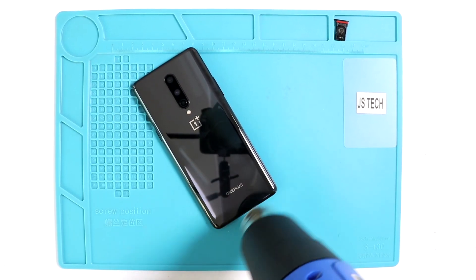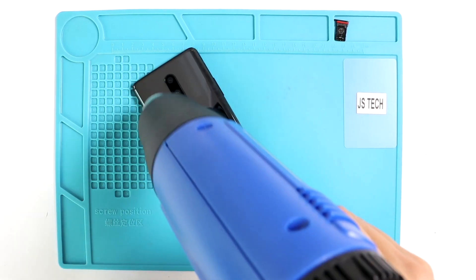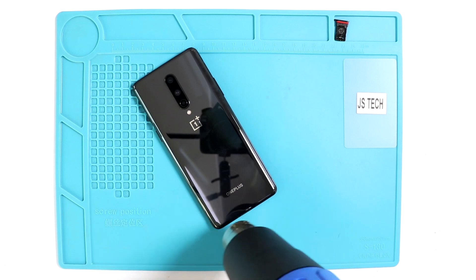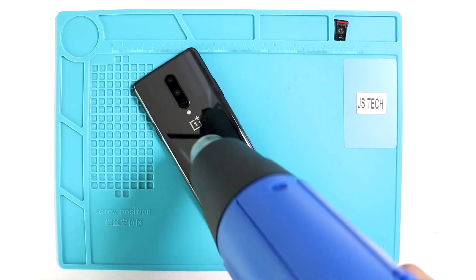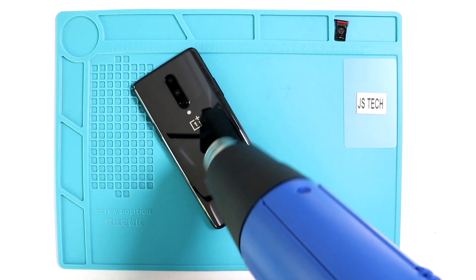To start, we need to have the right tools in order to minimize hand and finger forces against the parts during the whole process. There are several methods to do it, but ultimately what it needs is to heat gently around the phone until the adhesive becomes loose.